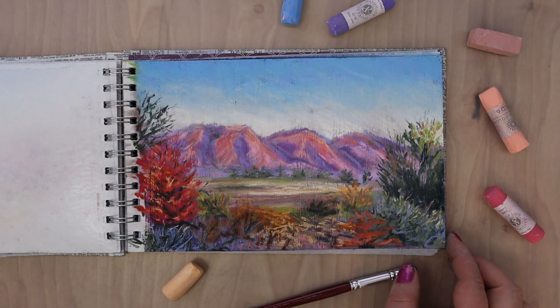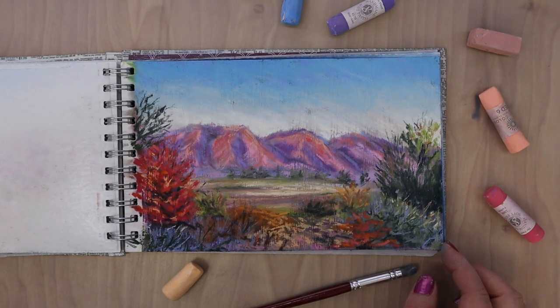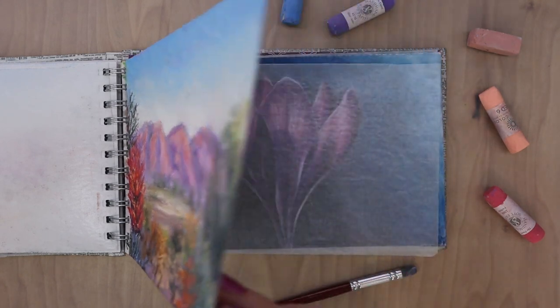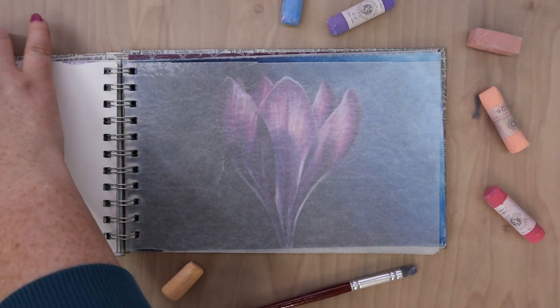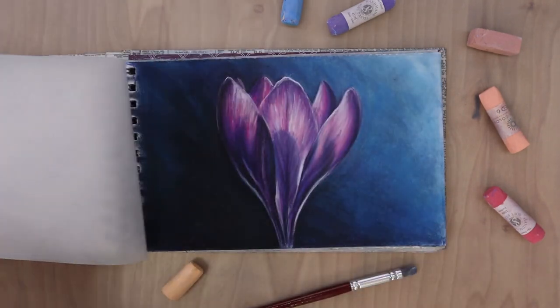This one I messed up on the first time, so I used pastel grounds and painted over it and then did this picture over the top. I really like pastel grounds because you can kind of save your paper and rescue it when you've messed up and try over.